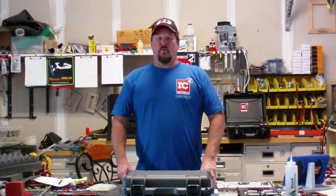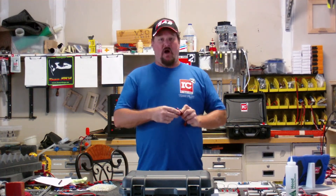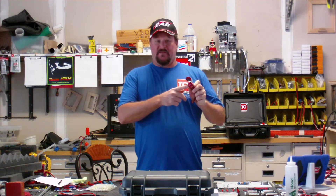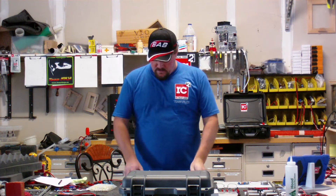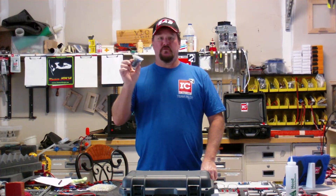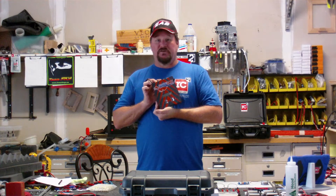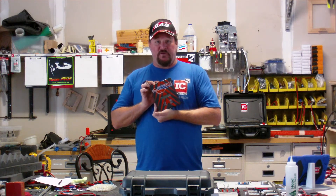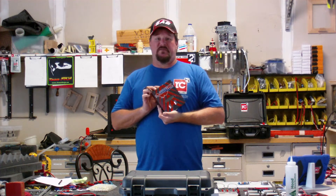And remember, when you order your kits, we make custom cables. We have all types of peripherals to go with it, like USB chargers — we actually have some nice CNC aluminum ones now, as well as our standard plastic two-USB chargers. We can also throw in a charger wrap — we'll send you the wrap for your charger with your design on it, or you can send us the charger and we'll wrap it for you.